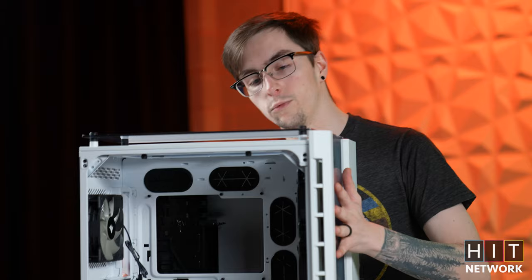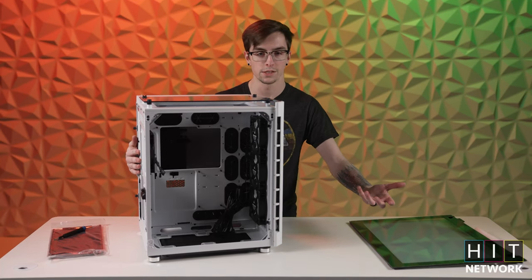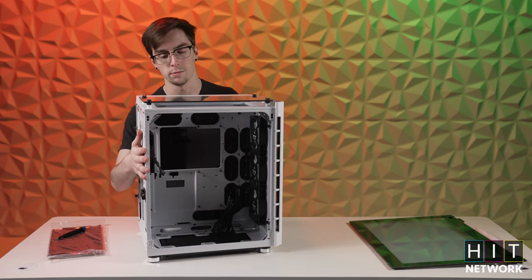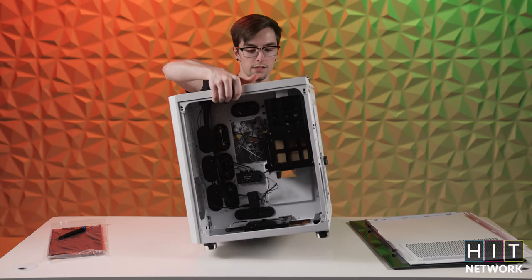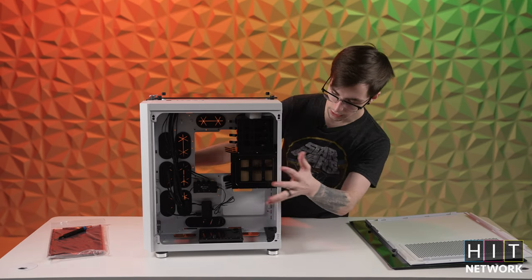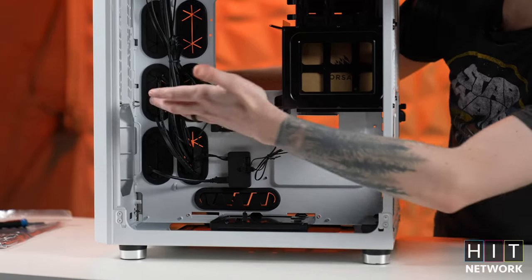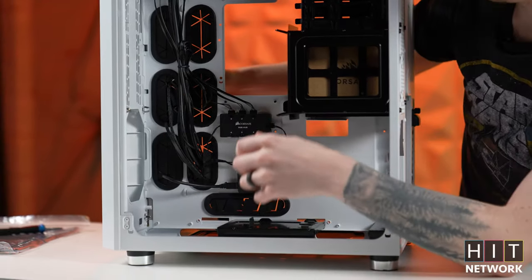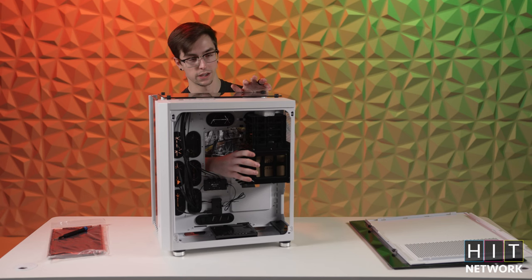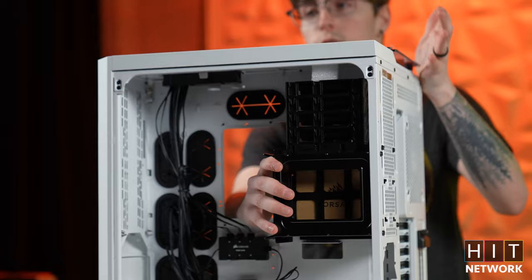On the front half we have three Corsair fans, all RGB of course — because everyone knows RGB helps you game better. On the back it's just a plain black 120-millimeter exhaust fan. We have all of this empty space for the power supply, any physical hard drives we want to use, and then just general cable management. There's also a little bit of space for fans if we were to pop this front panel off. Based off my experience with the previous ones, one of the things I like to do is take out the storage bay since we aren't going to be using it at all.